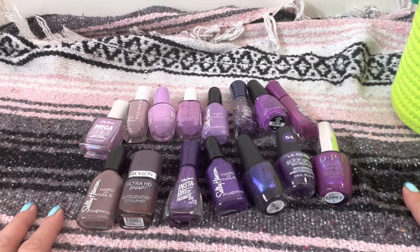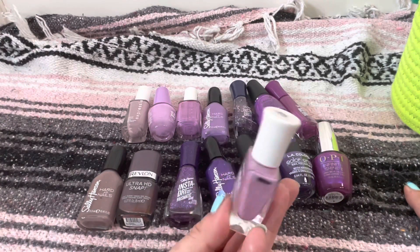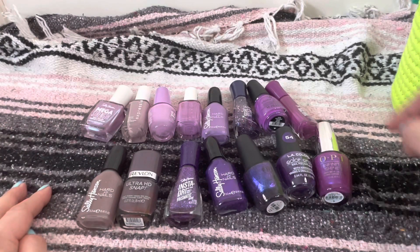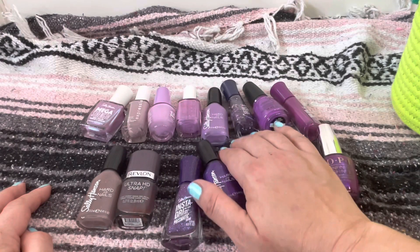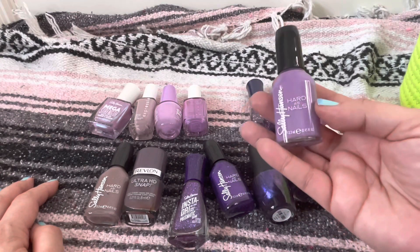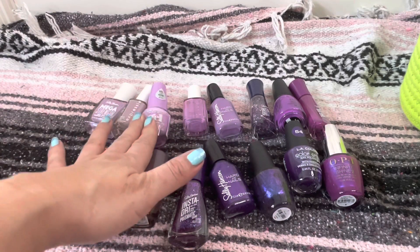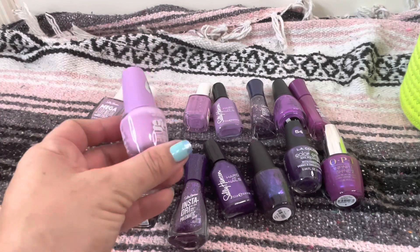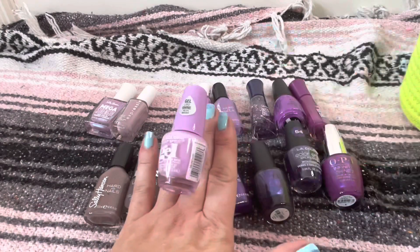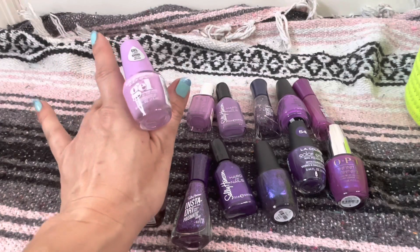Let me pull out the ones that I know for sure I don't want to keep. There's this beautiful color here — although it might be fun to use as a topper, I'm not sure. This one actually has a really good formula — this is No Hard Feelings, a beautiful cream one-coater that I really enjoy a lot. I think I did not like this one though — I don't like the way this color looks on my skin tone. It's just a little bit too cool toned for me and for whatever reason it just doesn't look good on me.